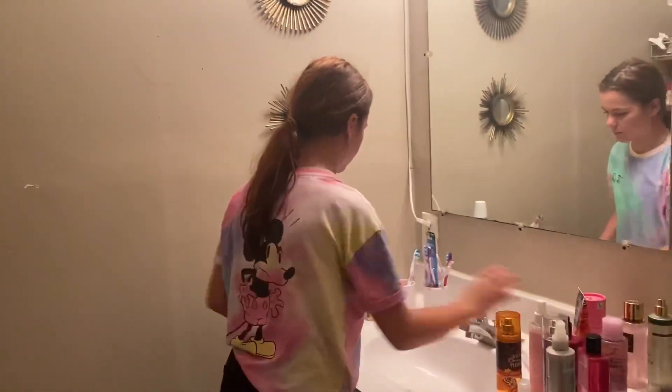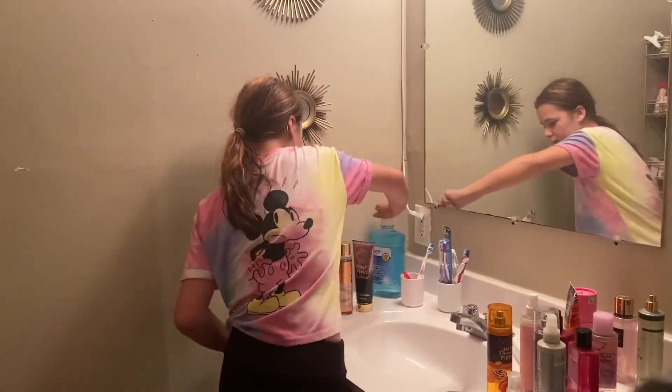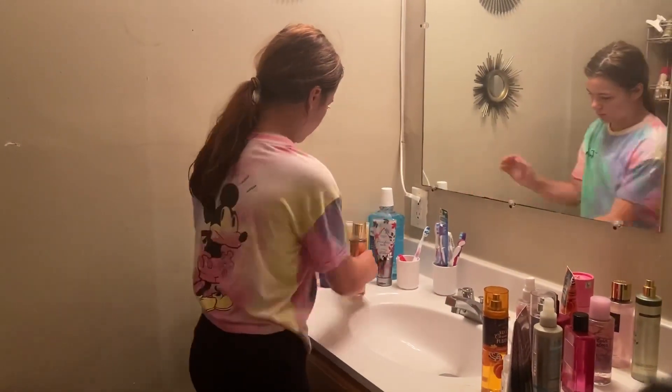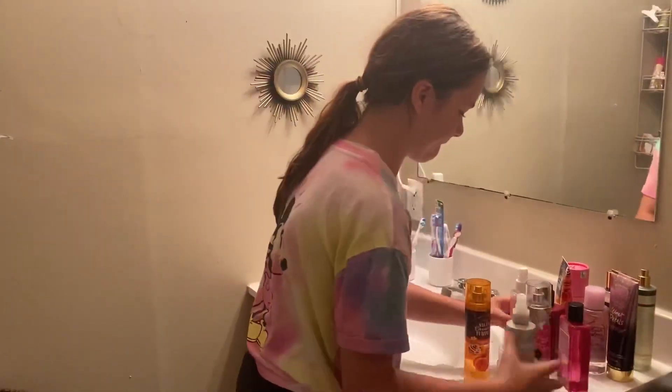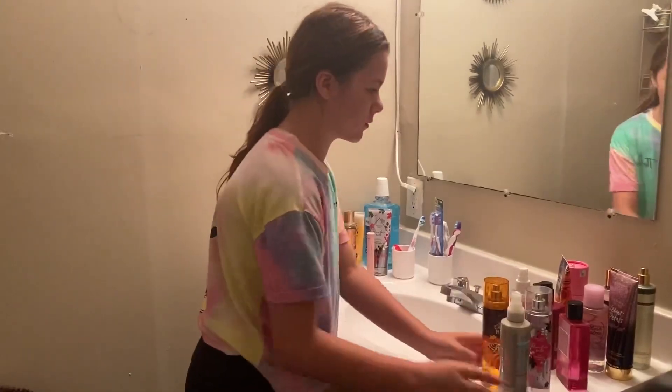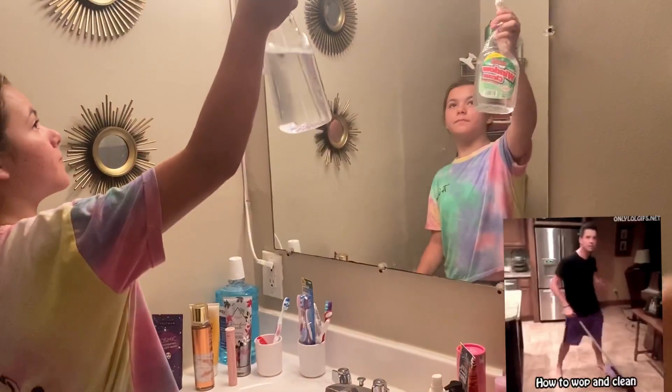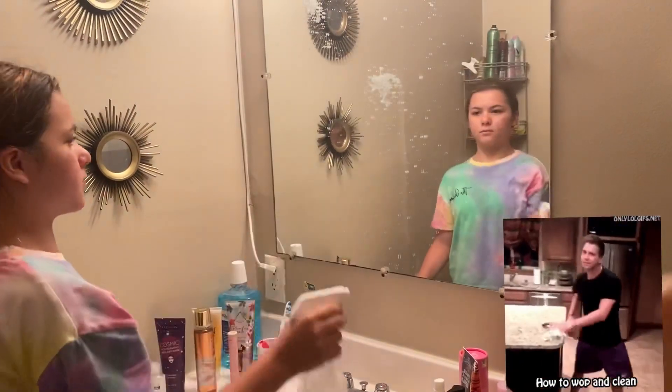Next I'm wiping my mirror down with the vinegar and Windex mixture. As I said, this works really, really well. My mom found this tip and it's just amazing — it makes the bathroom look amazing and smell amazing. I just love it.